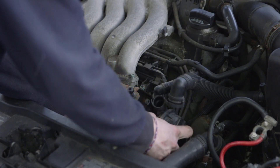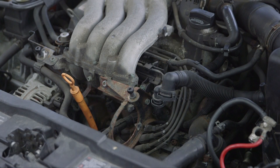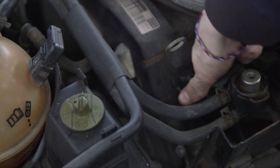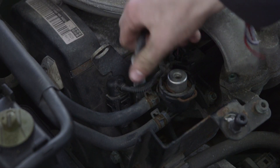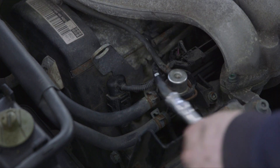Now that we've got everything disconnected, we can pull this out so that everything's a little easier to access. Now we're going to replace these wires. In order to get them out, you just give them a little tug and pull it up. It doesn't look too bad, but we're going to replace them all anyway.